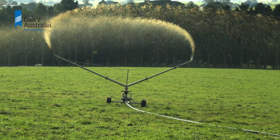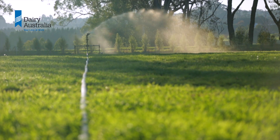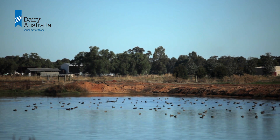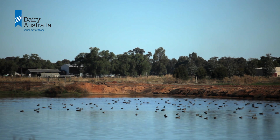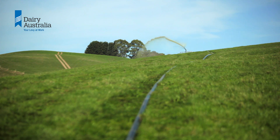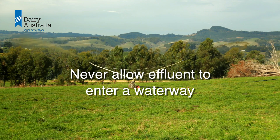Irrigate from the pond any day when soil conditions are suitable, especially if you are still in the storage period and the pond is getting full. Spreading small amounts and often will also help to keep the pond low. If irrigating small amounts often is not looking like it will prevent the pond from overflowing, it is still better to spread it in the paddock as lightly as possible.